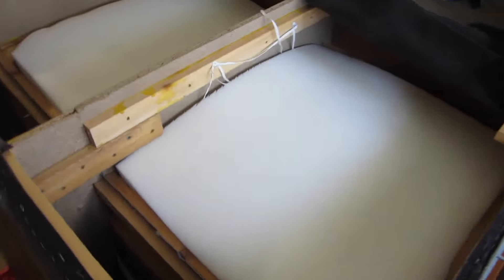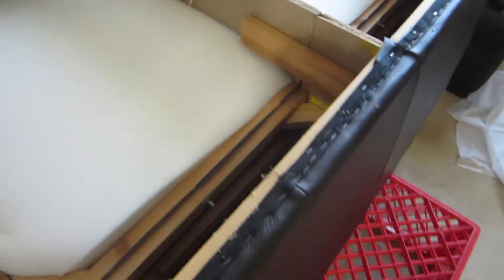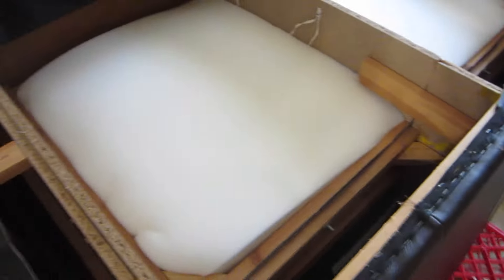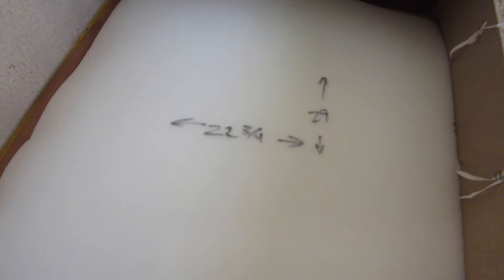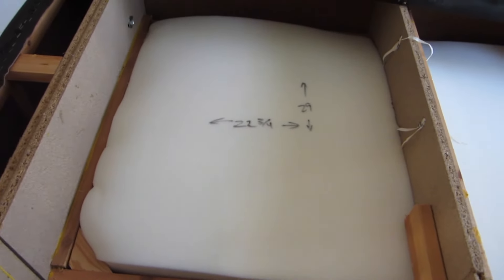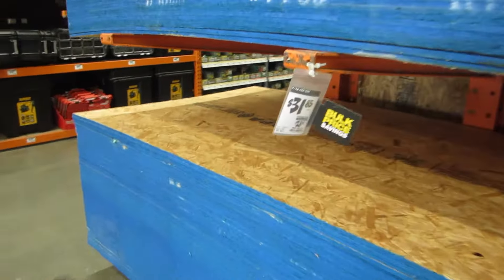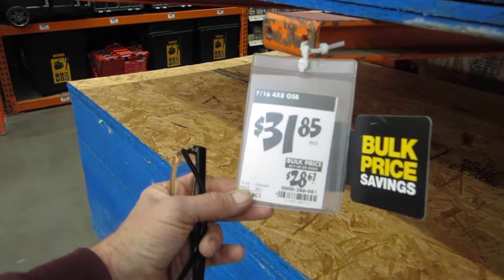Easy peasy — cut a second piece and shoved it in there. It looks like we need about a 22 and three-quarter by 29 inch piece of backing material. Let's see what we can find. Oh yeah, this will suffice nicely — that's the right price.